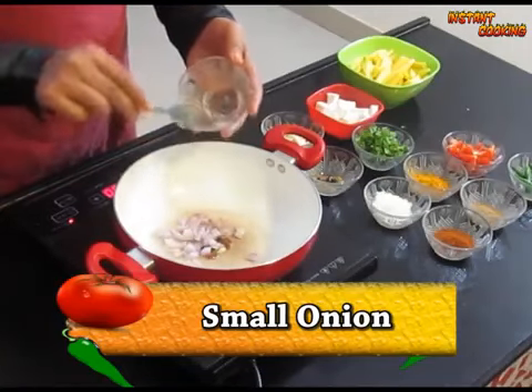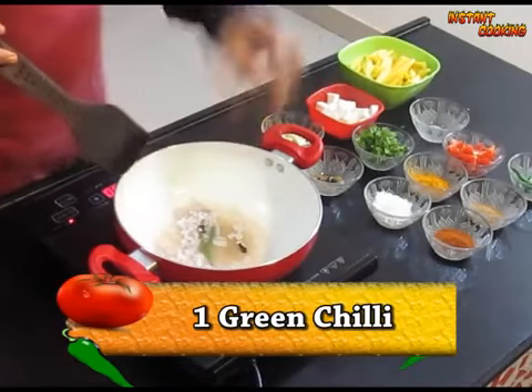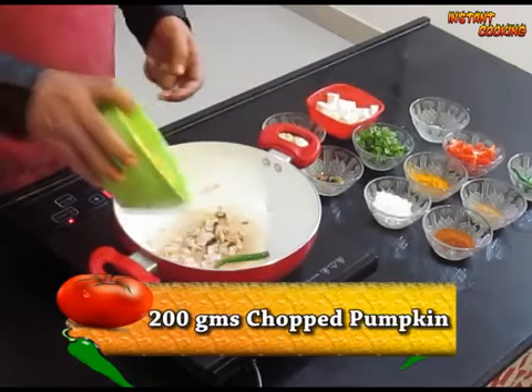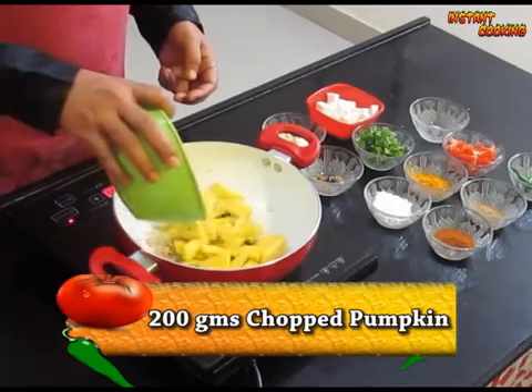Now add a small onion. Add 1 green chili. Add 3 cloves of garlic. Add 200 grams of peeled and chopped pumpkin.